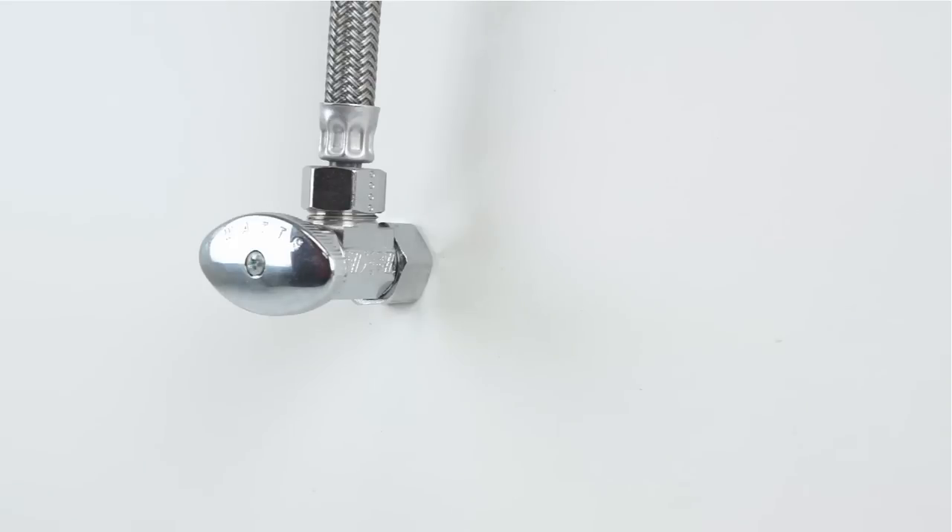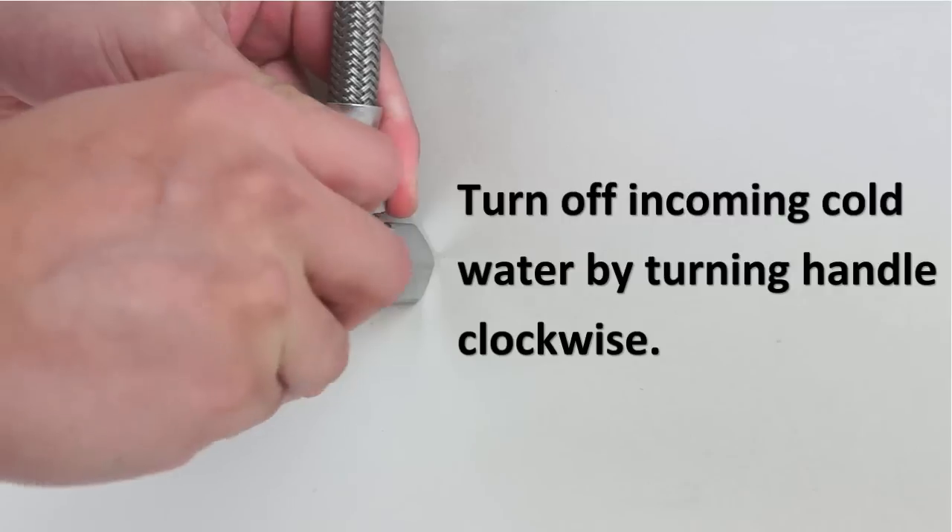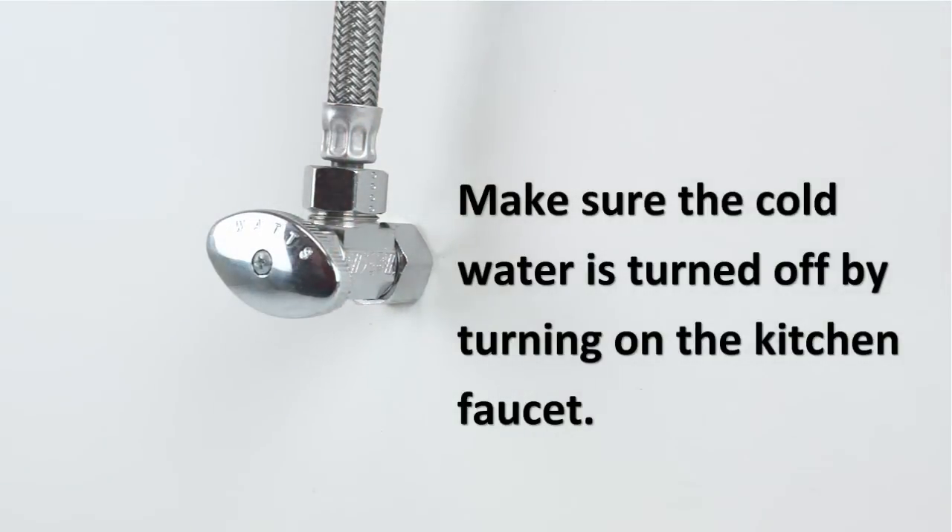Locate the cold water supply valve underneath the kitchen sink. It is usually a round or oblong handle. Completely turn off the incoming cold water by turning the handle clockwise. Check to make sure the cold water is turned off by turning on the kitchen faucet.